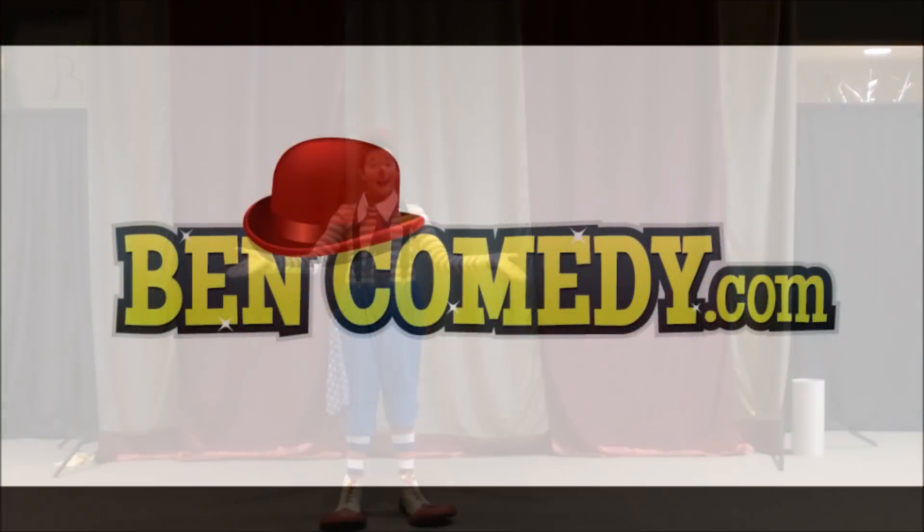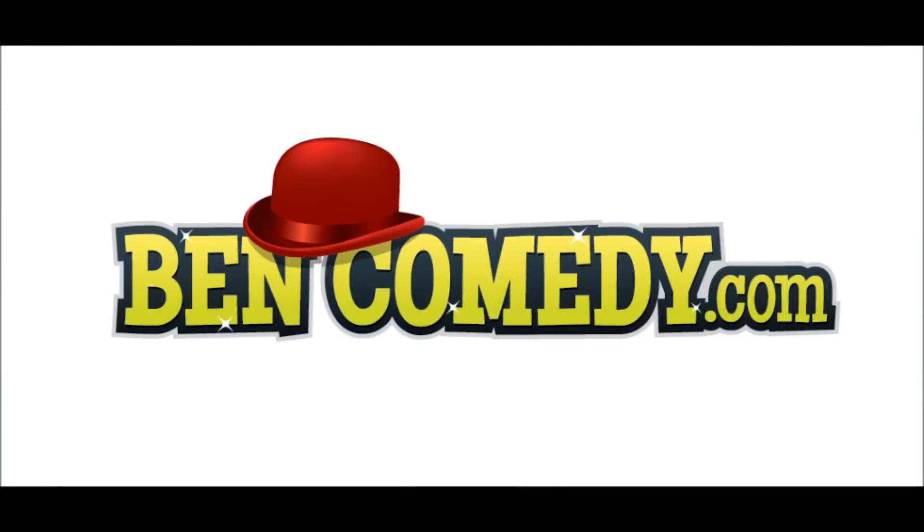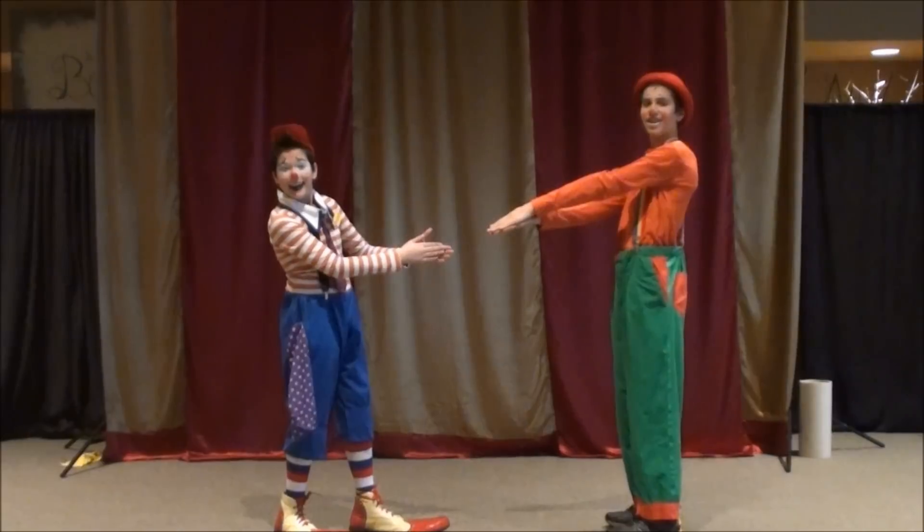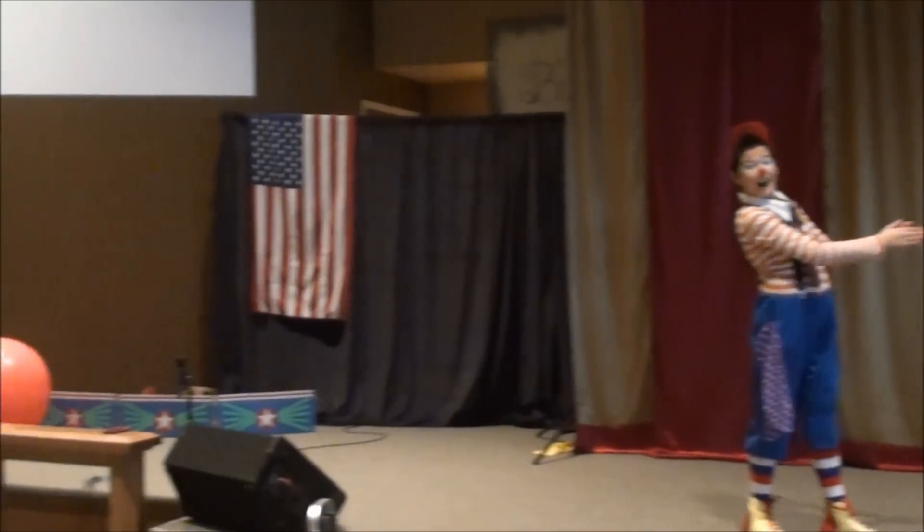Just like that! That's a wrap! What a great audience!